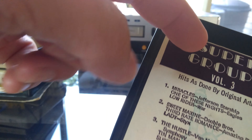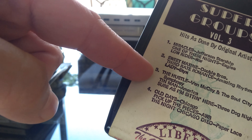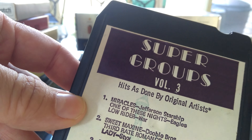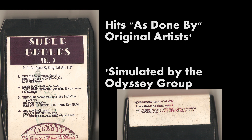This is called Super Groups Volume 3, and I thought it would be a nice variety of music to listen to on the 8-track — it has a bunch of different hits from the 70s. But it looks like it says 'hits as done by the original artist,' and then you flip it over and it says 'simulated by the Odyssey Group.' So it's not the original artist — it's false advertising.